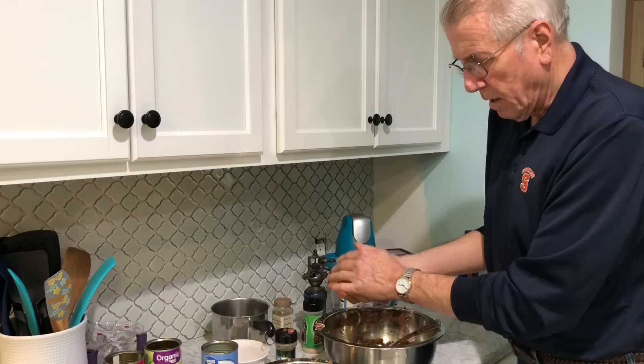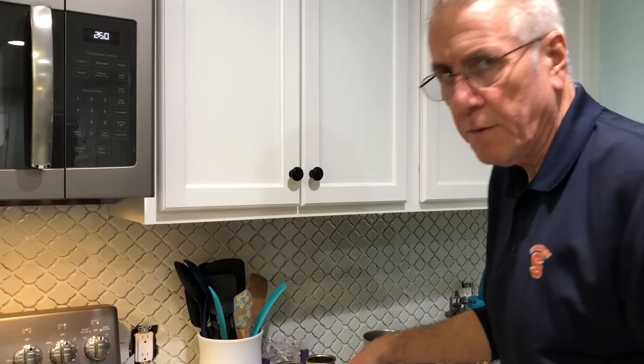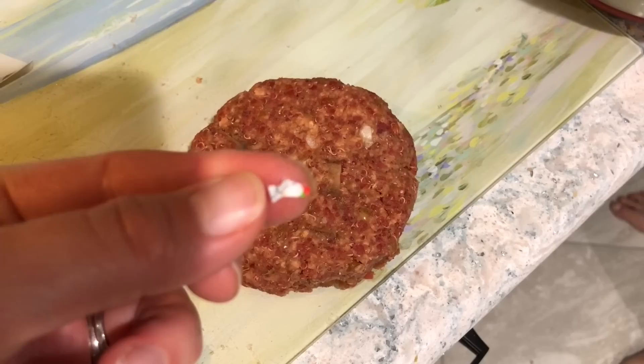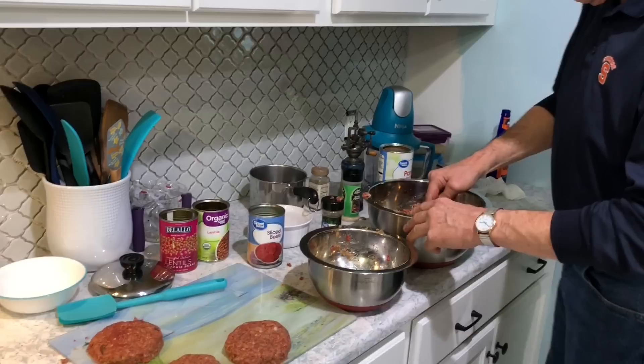I just got stuff all over my wife's brand new counter, so it's a good thing she didn't see it. I asked my wife if I could get a hamburger patty form for twenty dollars at a local restaurant supply store — no luck, so that's why I'm making them by hand. Just make sure you remove all the labels from your products. This probably makes about the same amount as Jeanette made — six to seven, maybe eight patties.